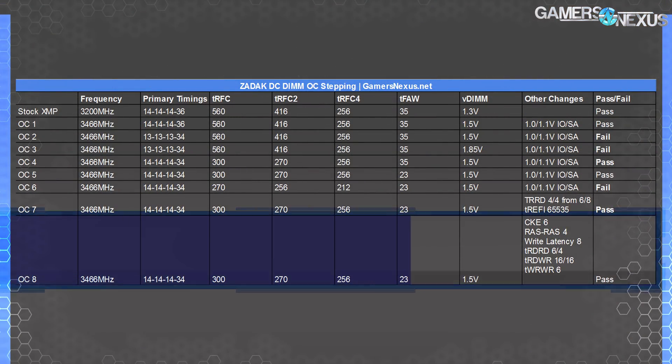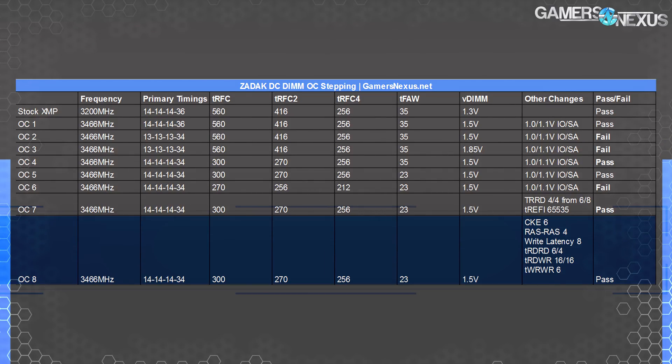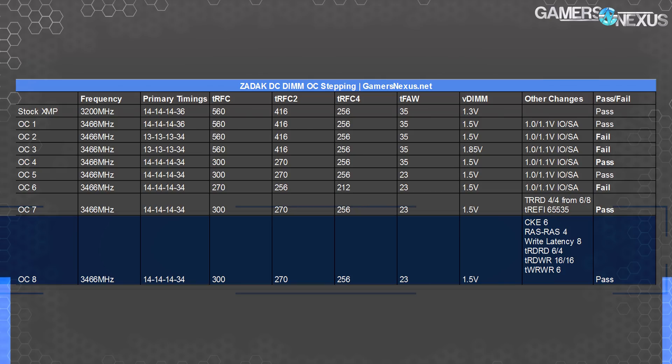This table on the screen shows some of our tuning steps. Our end result had us at 3466MHz, up from 3200, with 1.5 volts. TRFC at 300, then 270 for TRFC2, 256 for TRFC3. We tried to lower the TRFC settings further, but we ended up with lower performance and eventually blue screens or instability. We dropped tFAW, or for active window, to 23 for now, with primary timing stable at 14-14-14-34. We maxed out TREFI for better performance in 3DMark, and we set RAS to RAS delays to 4, CKE to 6, and tuned some of the tertiary timings manually, but left most alone.